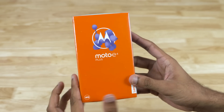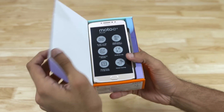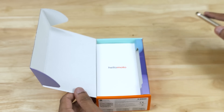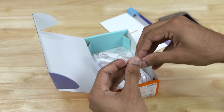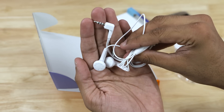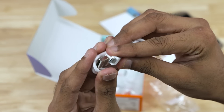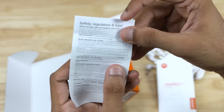We have the box here. Some basic specs can be found on the back. Opening up the box, we have the phone itself. This reminds me of the Moto C Plus that I unboxed a few weeks back — everything's just piled up in there. We have the earphones, a 10W 2A travel adapter that supports rapid charging, a micro USB cable, some reading material and the SAR values.